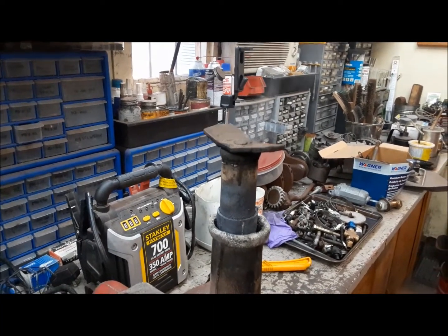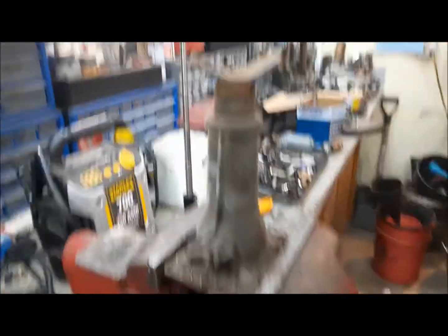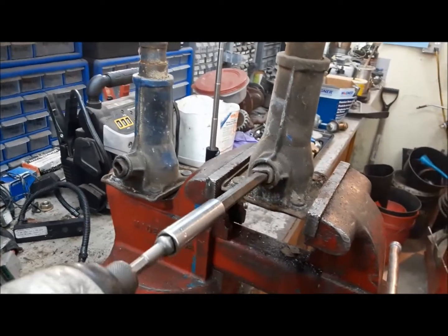So much for that plan — this sucker is seized as tight as a drum. In our bottomless pit of good used Mopar stuff I found two more pickup truck jacks. Let's see if one of these works.